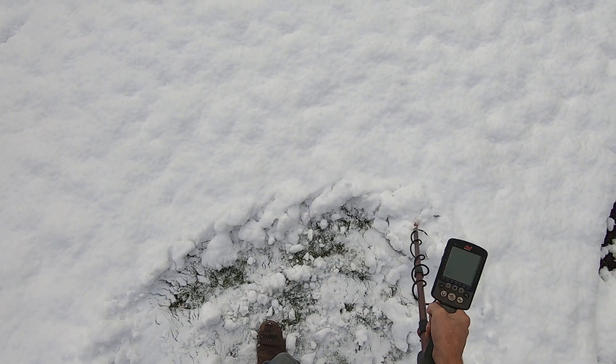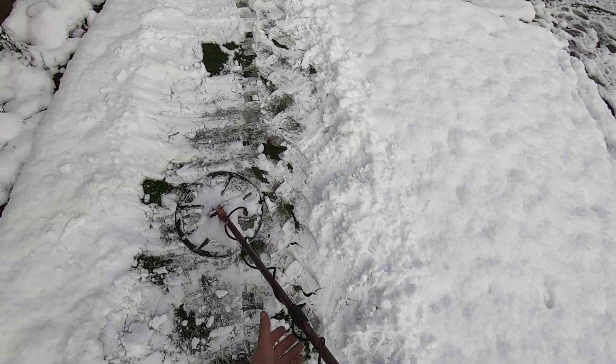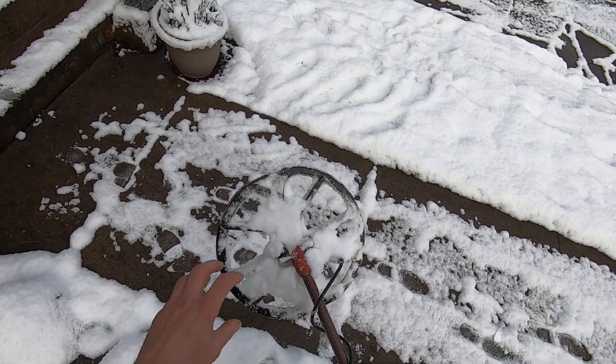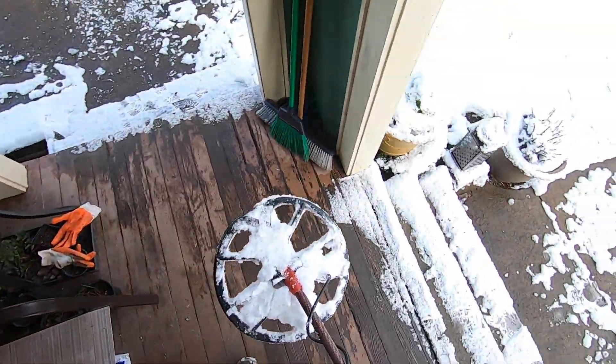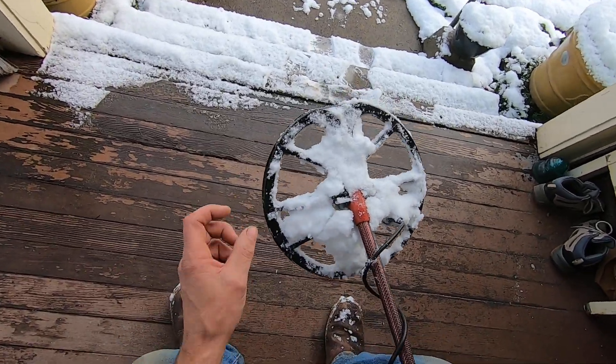Just sweep over it a few times. It didn't really do much difference because the Equinox coil has a lot of lobes on it, and a lot of that snow just wants to pack in between them. So this is the only coil I'm going to try this with.